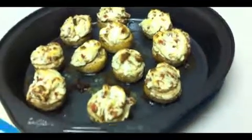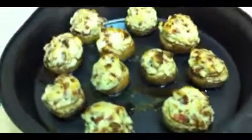Take the pan out of the oven and let your mushroom gems cool down for a few minutes before you chow down. I bet you can't eat just one. Enjoy!